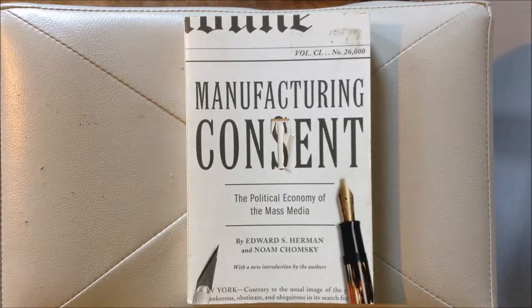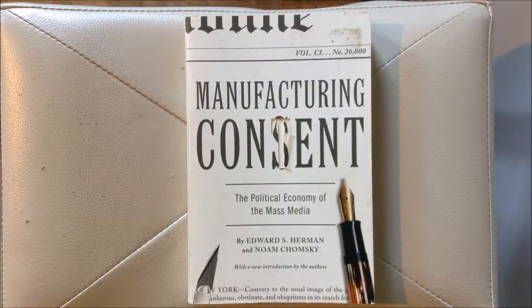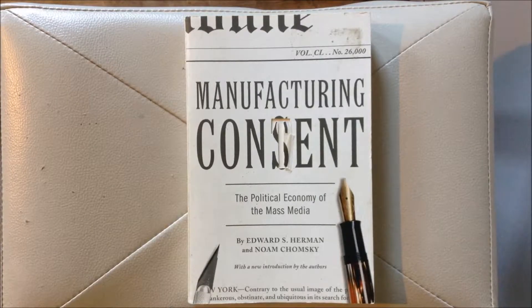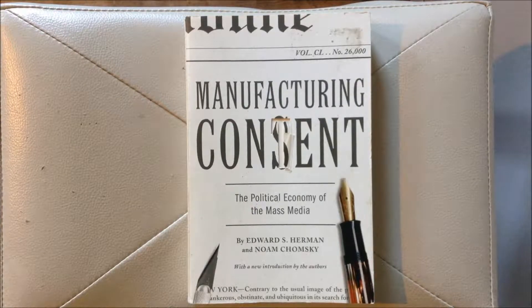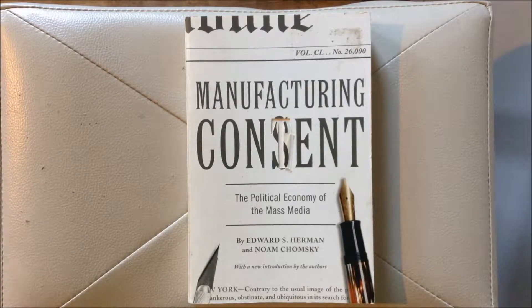This book really means a lot to Richard due to the history it has served throughout the past for Richard and his associates. The book is 'Manufacturing Consent: The Political Economy of the Mass Media,' by Noam Chomsky and also Edward S. Herman.